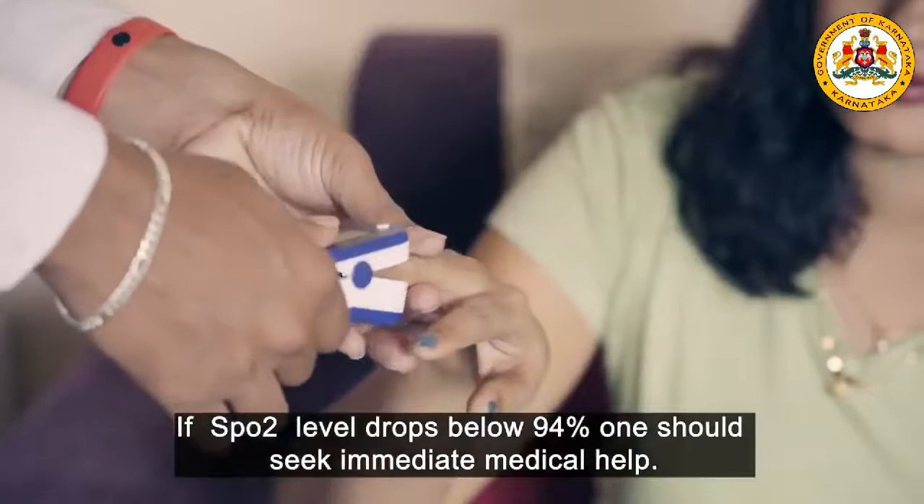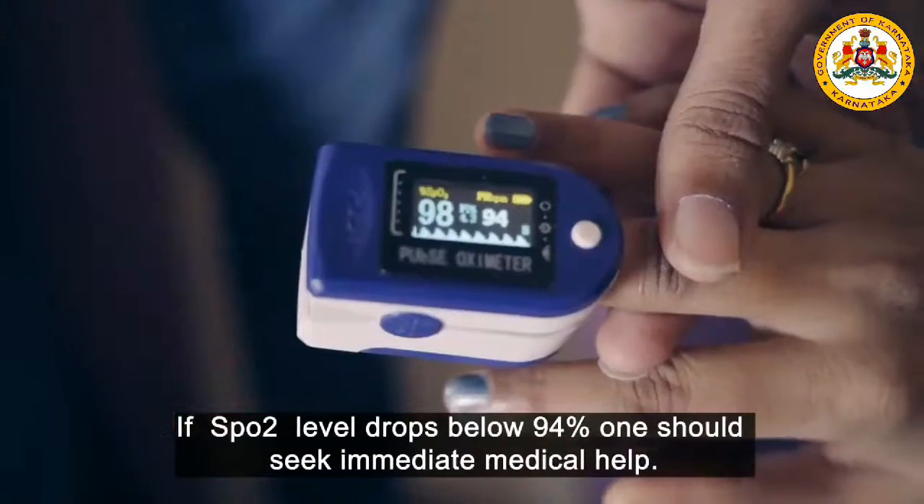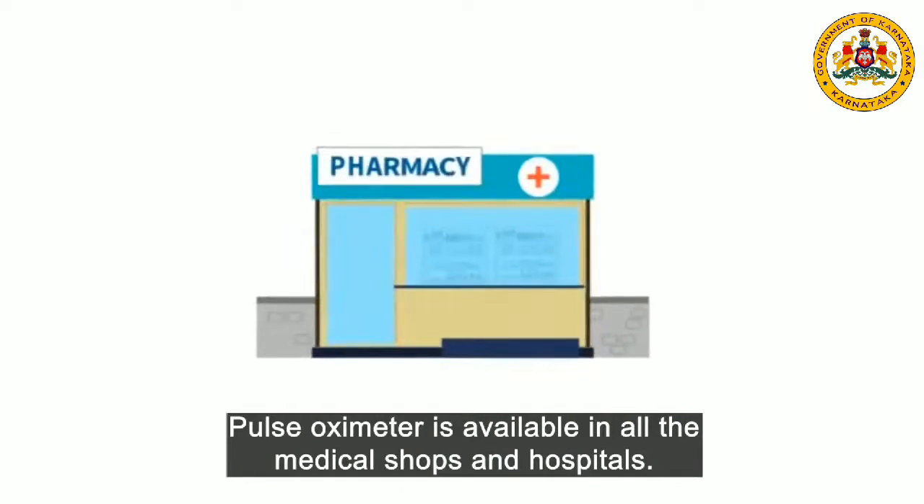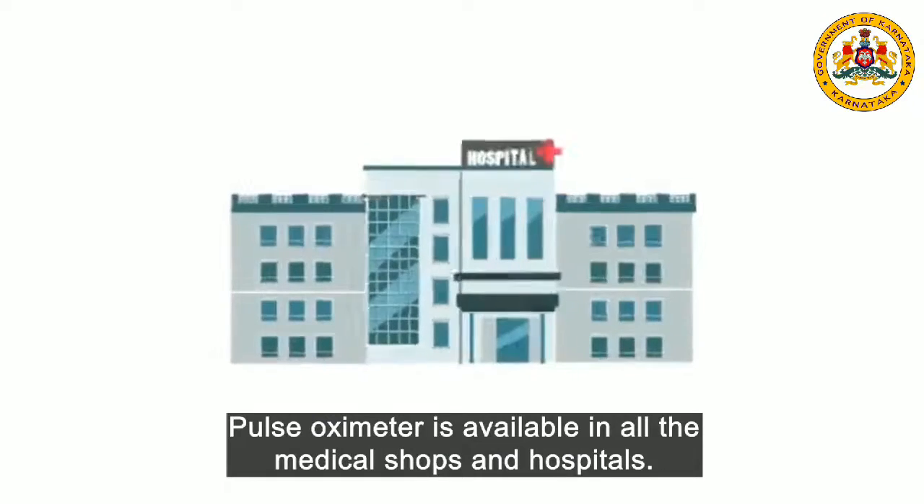If the SpO2 level drops below 94%, one should seek immediate medical help. Pulse oximeters are available in all medical shops and hospitals.